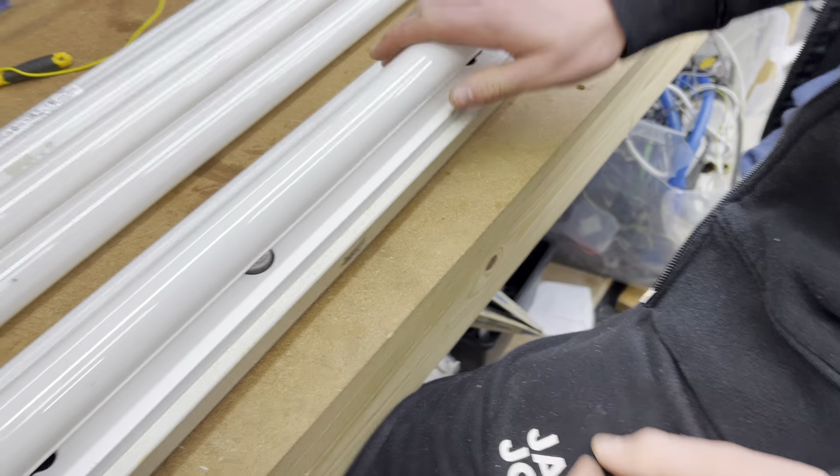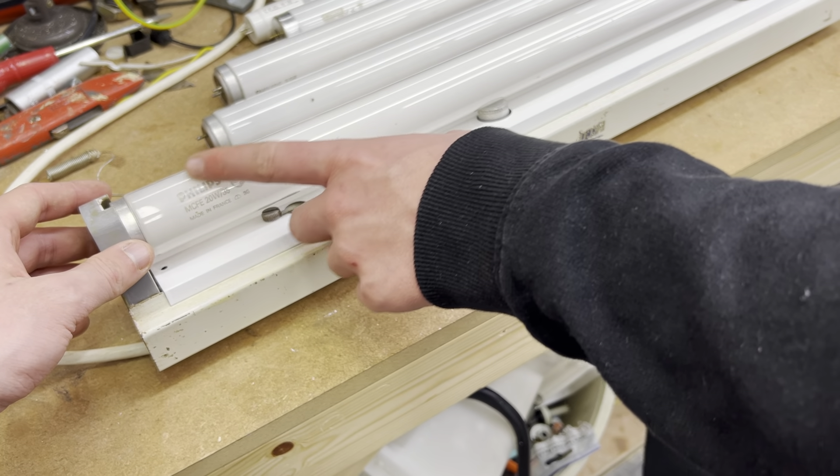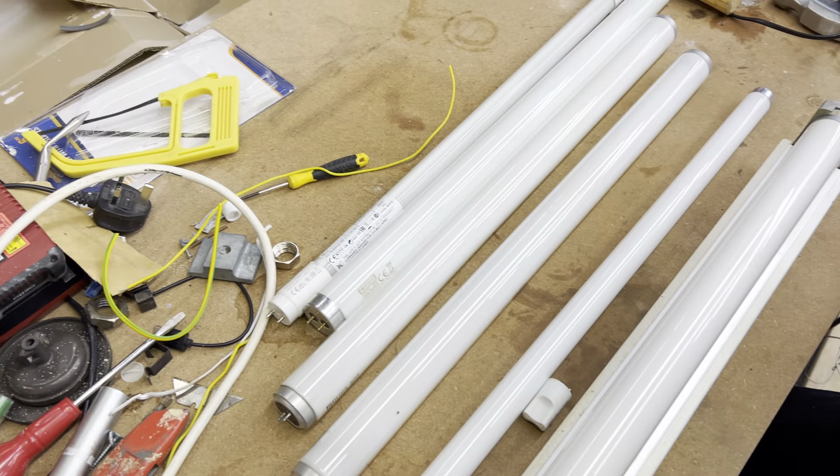So we start off with a Philips MCFE — I don't know how I pronounced it — MCFE, 20 watt foot five. Let's go.